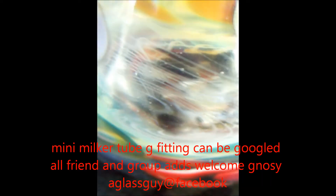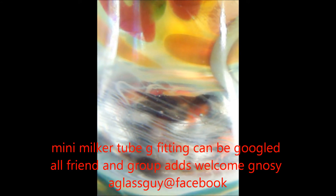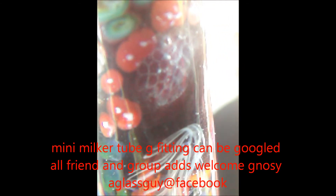So go ahead and check me out. You're welcome to join my groups: Arcata Company, Urban Glass Blowers. You can google me again. Feel free to add me to your groups.